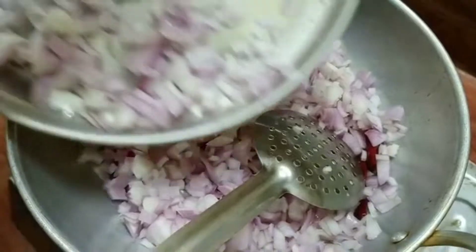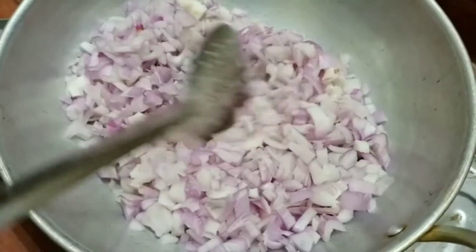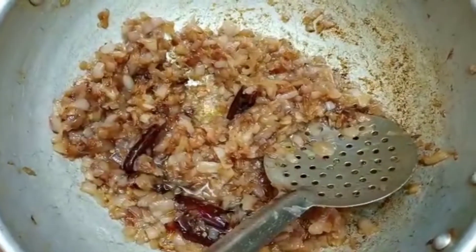I put a large garlic pepper on it. I put the garlic in a bit. Add the garlic pepper.